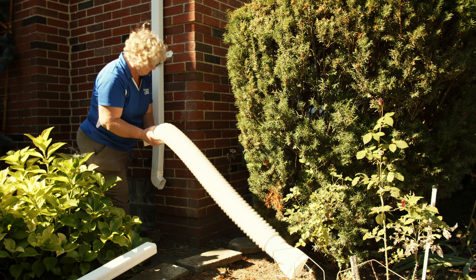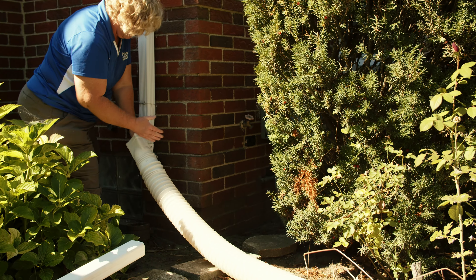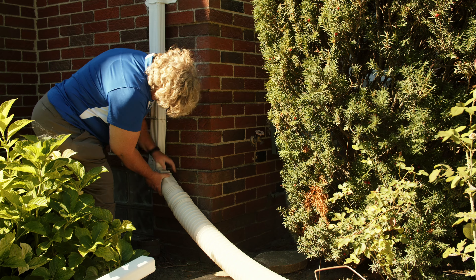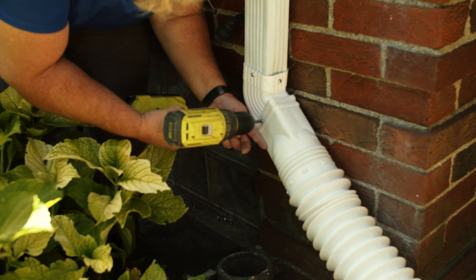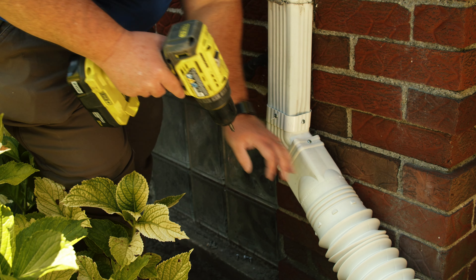With the elbow on, I'm going to go ahead and put the flex pipe over — remember, always place the piece you're adding over the existing piece. We've successfully disconnected the downspout and extended the water out into the yard. Now we're going to cap the sewer, and Irma with Sierra Club is going to go through that process with you.